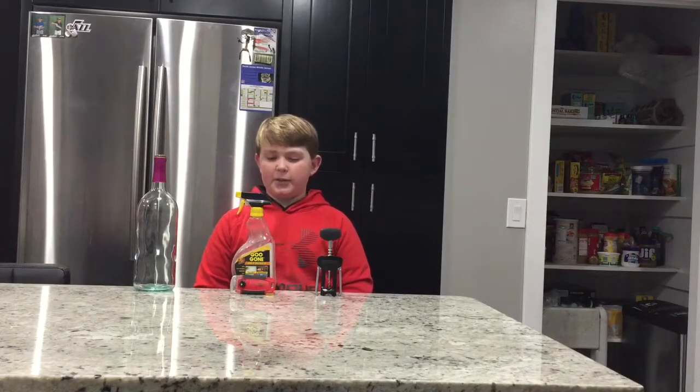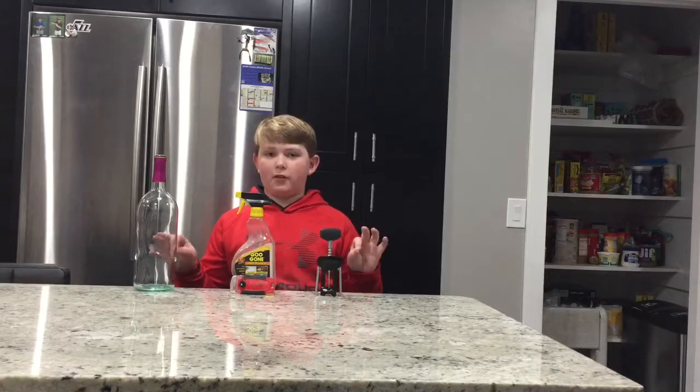Hi guys, it's CliveCV's Life and today I'm going to be doing a wine bottle craft.